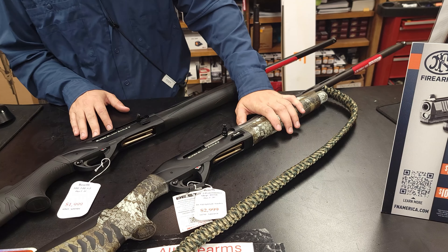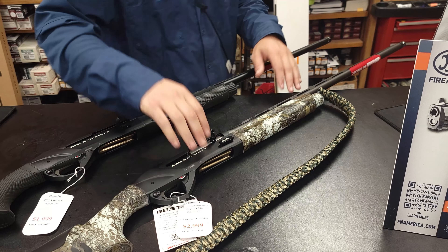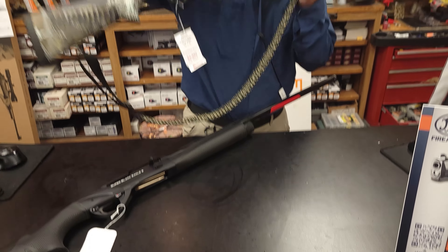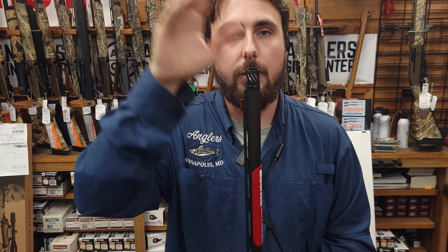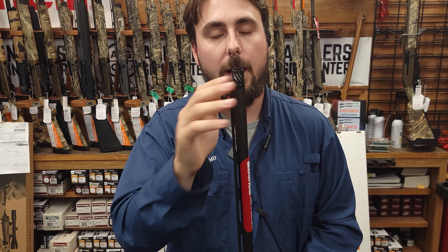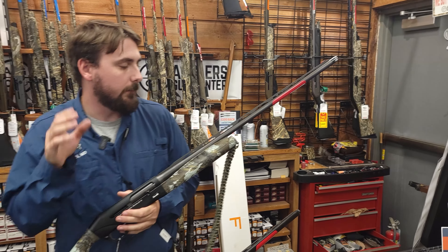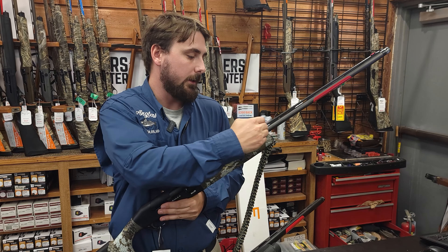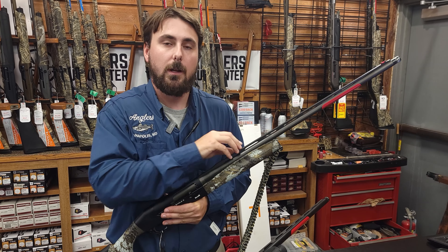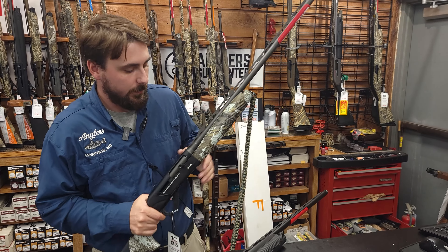Where this gun starts to hike up the price tag is the performance upgrades. Starting with the first one, you're going to get the Rob Roberts upgraded choke tubes — I believe you get three of them: close range, mid range, and long range. These choke tubes are legit and well worth the upgrade. Moving on down the barrel, Rob Roberts also does a forcing cone job. What the forcing cone does is lengthen the area that the shot is condensed in the barrel, which is going to make more unified patterns and less shot strain — some really good technology.